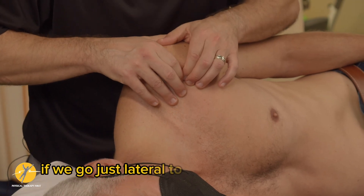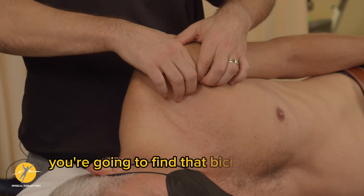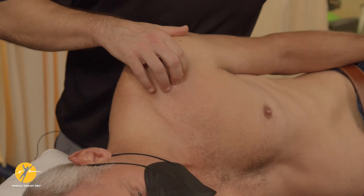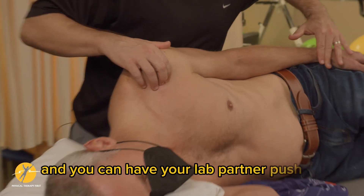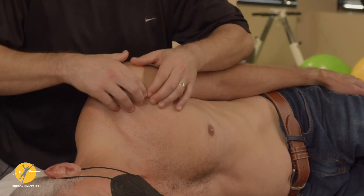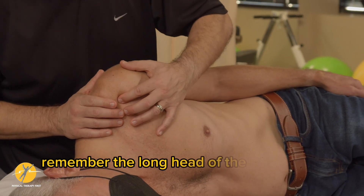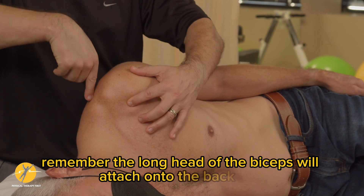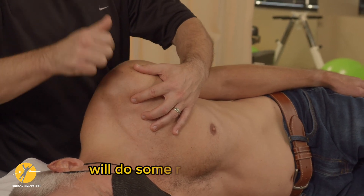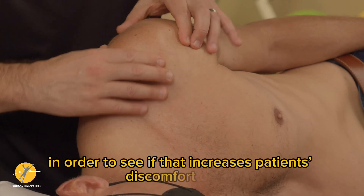Just lateral to the coracoid process you're going to find the bicipital groove area where the long head of the biceps is. Have your lab partner push up and feel that long head of the biceps. Remember, the long head of the biceps attaches onto the back and superior part of the glenoid, so if somebody has a SLAP issue we'll do some resisted biceps to see if that increases the patient's discomfort.